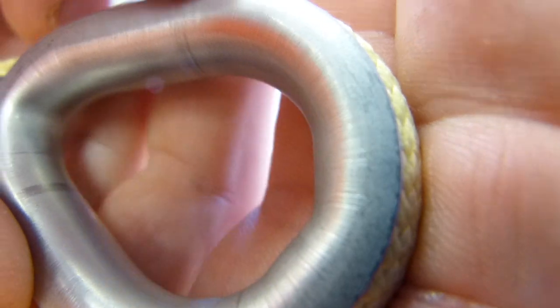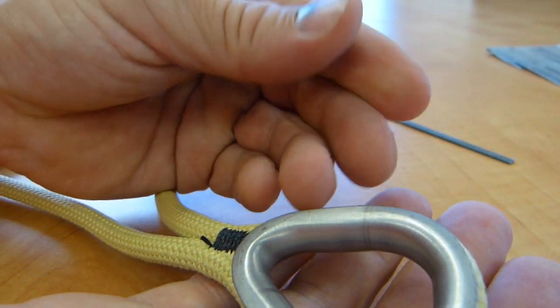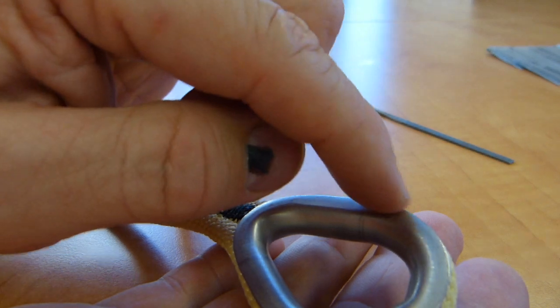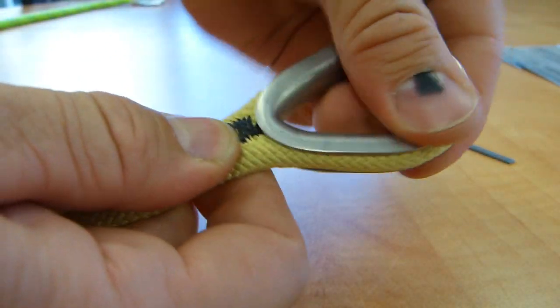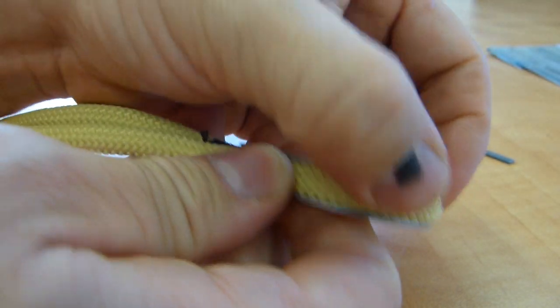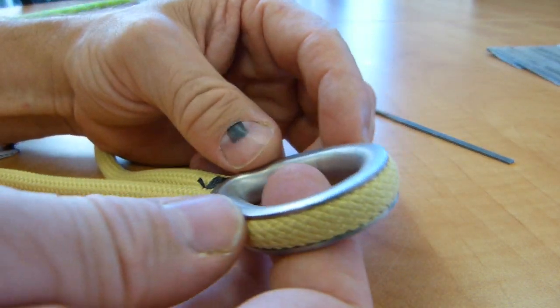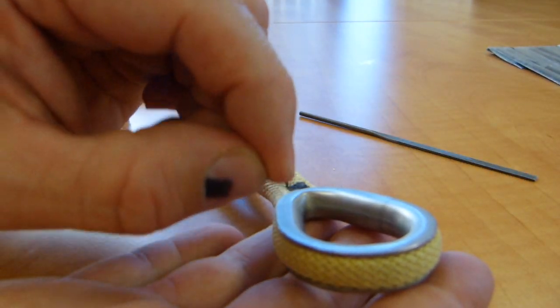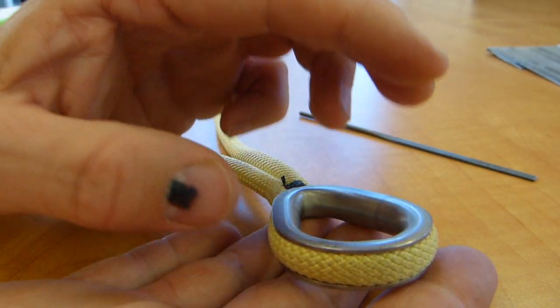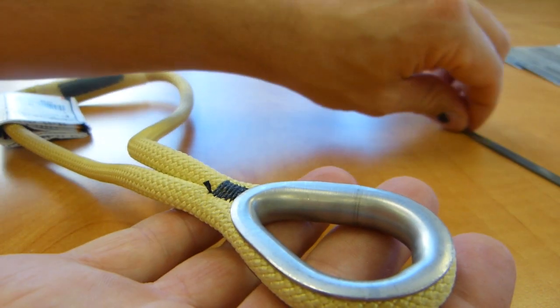I'm just going to file it flat with a small micro file, keeping in mind that if the metal particles removed from the edge — to make it smoother and more rounded — get embedded in the rope, that's detrimental, because this thimble moves a little bit. It will move inside the Twaron fibers and sever those fibers, causing them to fray and stick out. So that's not productive. But while it's being filed, if those particles are either suctioned away or blown away with compressed air, then they won't be embedded in the fiber. So it needs a little bit of thought and setup on my part.